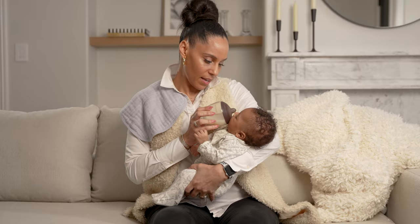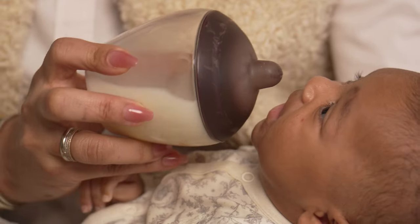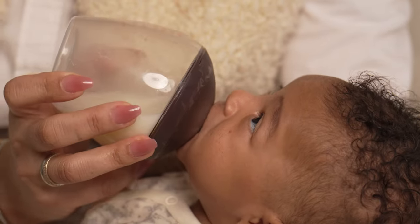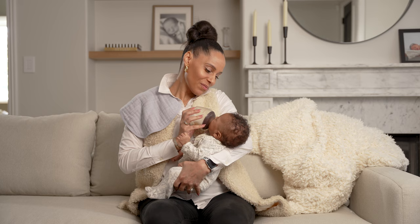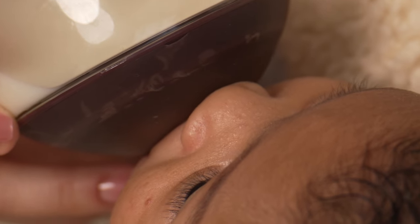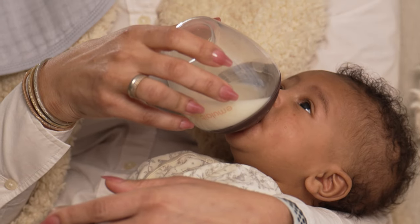Hold your baby in a position that feels comfortable to you. To begin feeding, trigger the rooting reflex by stroking the nipple above the baby's upper lip. When their mouth opens, insert the nipple to support a wide latch. Hold the bottle at an angle until the tip of the baby's nose is gently pressed against the base of the nipple. Adjust angle during feeding to ensure milk fills the nipple at all times.